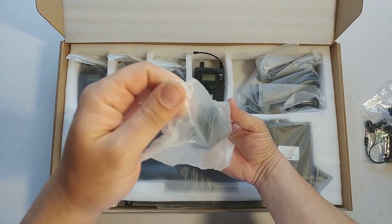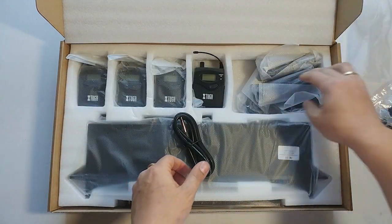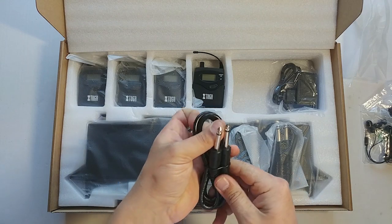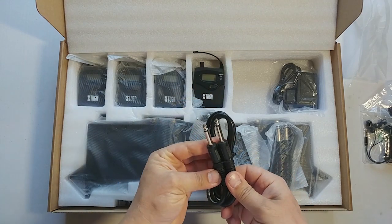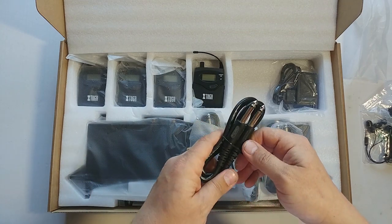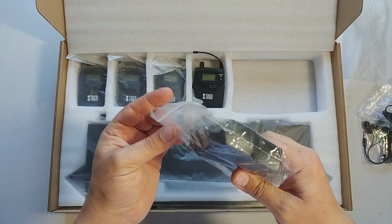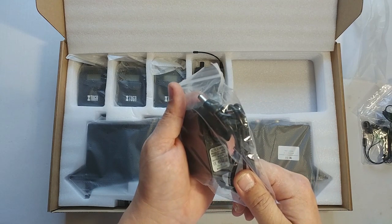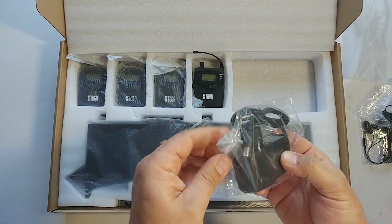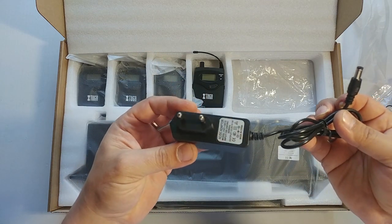You get cables — four of them — to hook up your mixer or any device you are using with your wireless in-ear system. You also get the AC/DC adapter. This is an EU system.